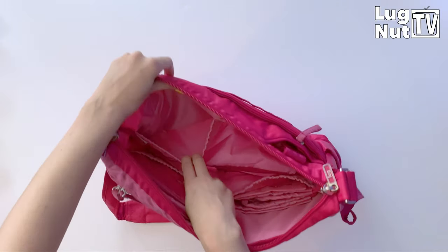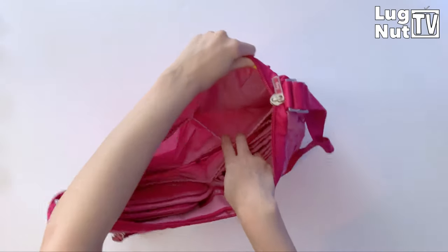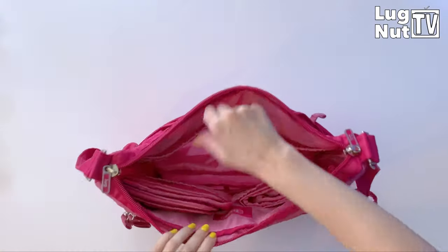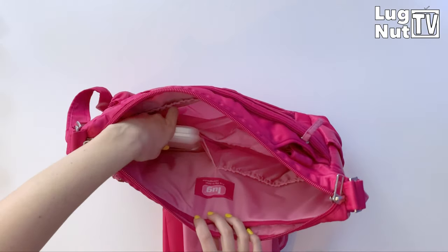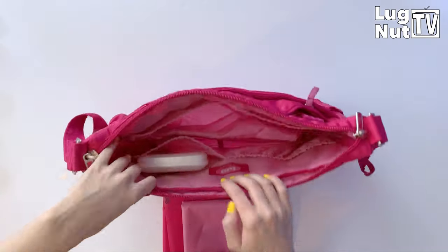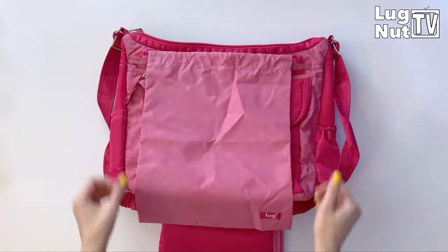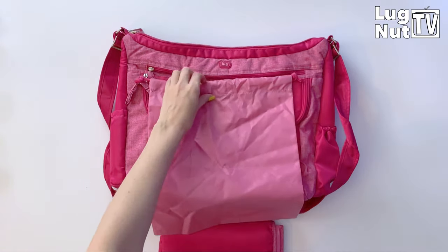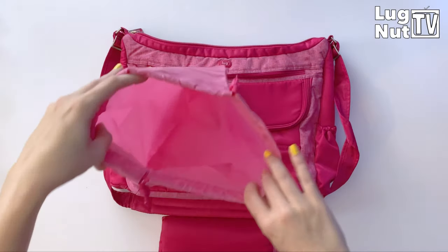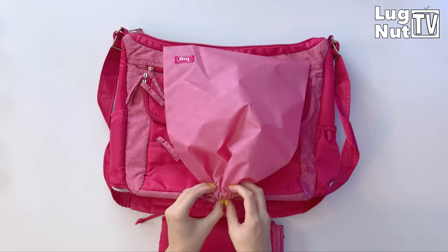Inside the bag on one wall you're going to get two stretchy cargo pockets — these are a bit shallow because you have the ventilated compartment beneath them. However, on the other side of the bag the cargo pockets run all the way down to the bottom, meaning you can put your changing pad in there, wipes, a couple of bottles can stand up in there — I can fit my son's size-six diapers in those pockets, so they're pretty roomy. You also get a wet bag: if you're using cloth diapers or have soiled clothes, throw them in this bag before putting them in the ventilated compartment so you're not mixing them with shoes.